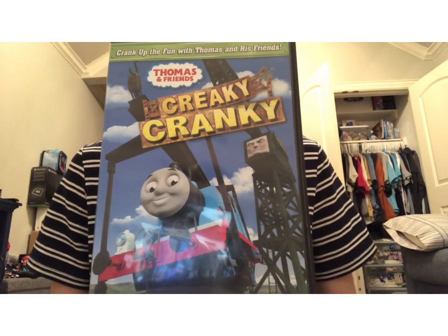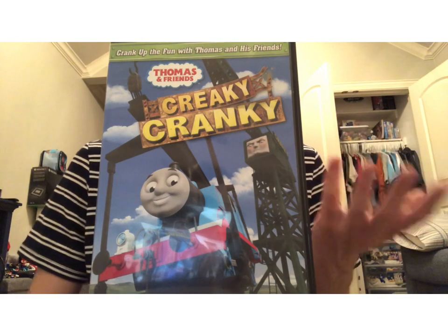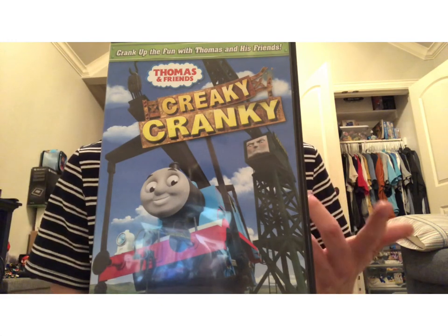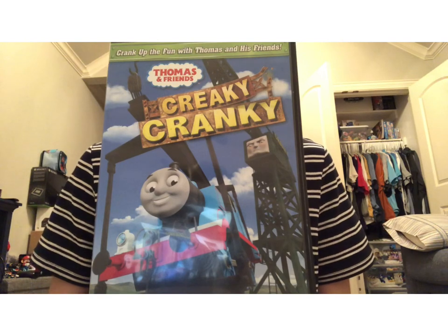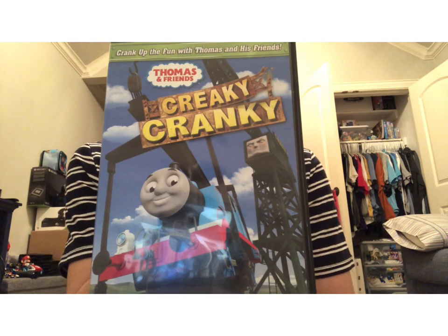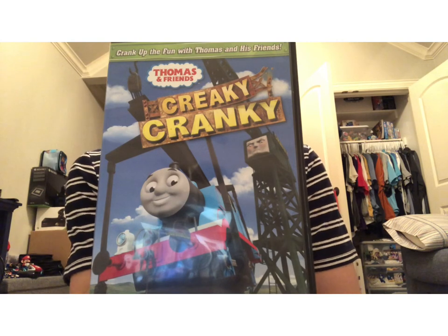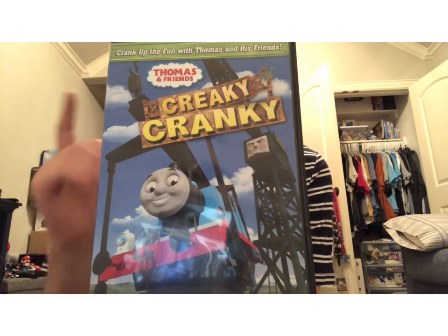So if your favorite Miller episode is Tickled Pink, then go for it. Now as for the other episodes: Creaky Cranky was just fine — not bad, not the best. Steamy Sodor is about the same level as Creaky Cranky. And Early Bird — I don't care too much for that one. In Early Bird there was actually a goof: the narrator said Thomas has never pulled the mail train before.